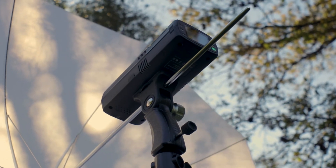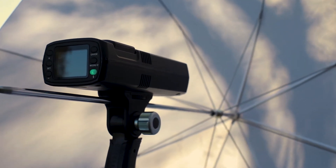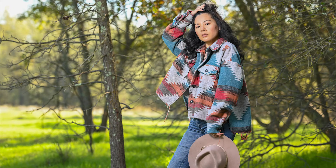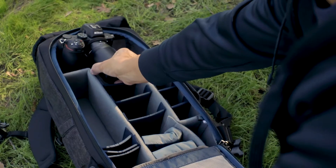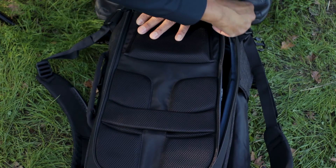With all of these great features and a smaller footprint, the GT200 really is a go-anywhere-and-do-anything type of flash. And just as easy as it is to set up, it is just as easy to break down and be on your way to find the next amazing scene.